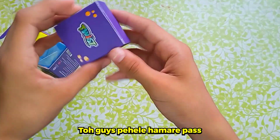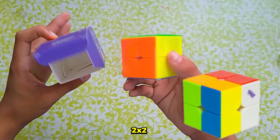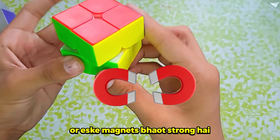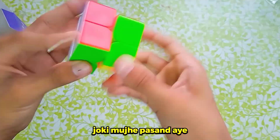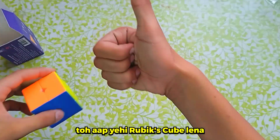First we have the Assassin's Box, and then we have the 2x2, which is how it looks. I like Rubik's Cube, and if you have a budget of 100p, then you can get this Rubik's Cube.